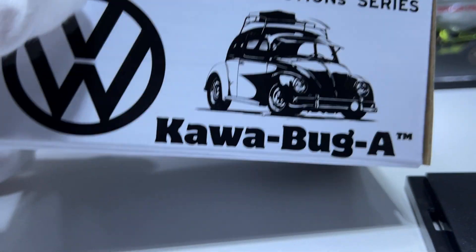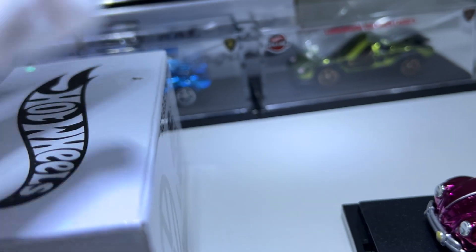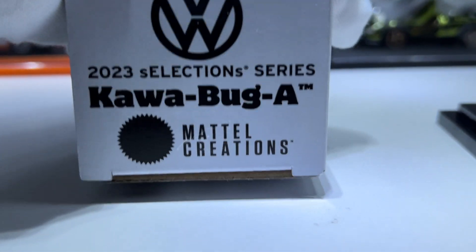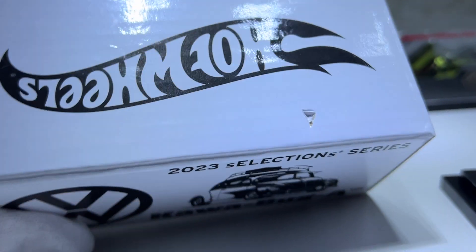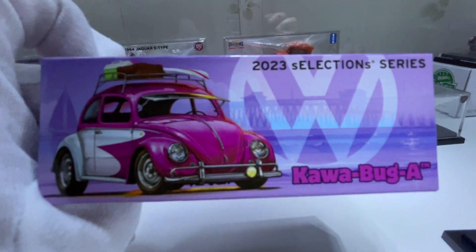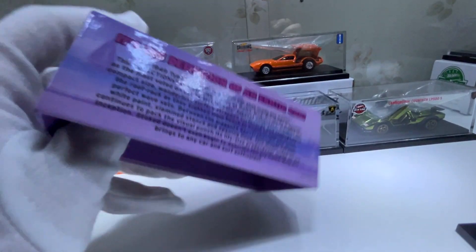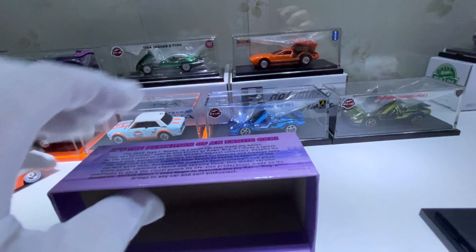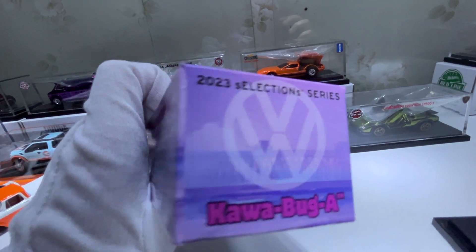Another Cowabug — you've got the VW logo, Redline Club on the side, and Cowabug and the other details. There's a hole in mine, not sure how that happened. That's the slip cover, with ribbon on the top side, and you can pause it to read it. Free Dub on the other side of Cowabug.